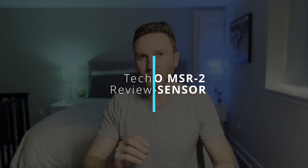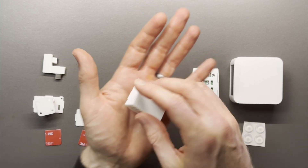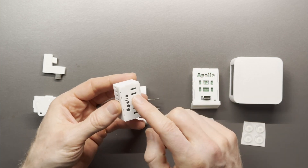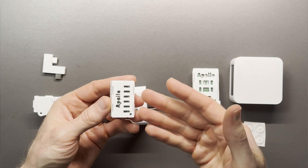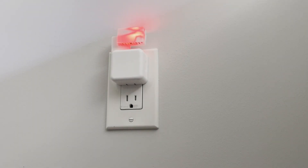Can big things come in small packages? We're about to find out. In this video, I'm taking a look at this super small smart home multi-sensor from Apollo Automations. This little device can track a person moving around a room and provide brightness, temperature, humidity, pressure, and CO2 readings. It can also light up and make noise. What is this thing and what's it for? We're about to find out.